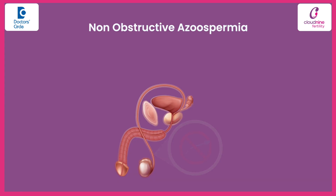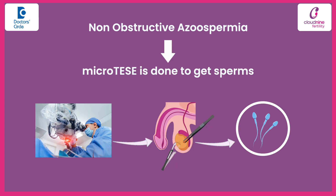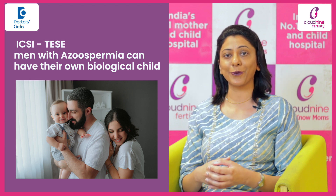And if the azoospermia is non-obstructive azoospermia — if there is any testicular cause — still with micro-TESE, we can get sperms in 55 to 60% of the cases. So through ICSI with TESE, you can have your own biological child even if the sperm count is zero.